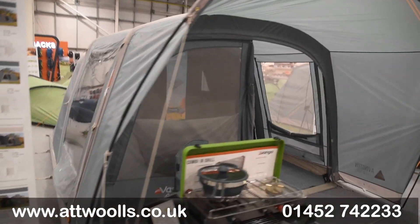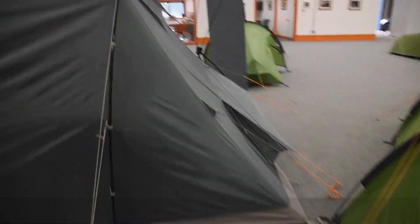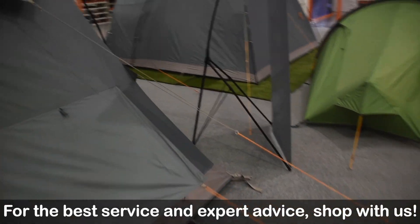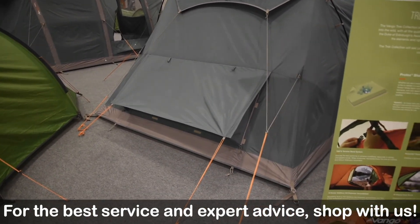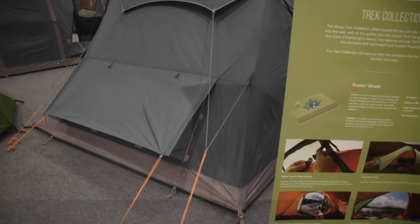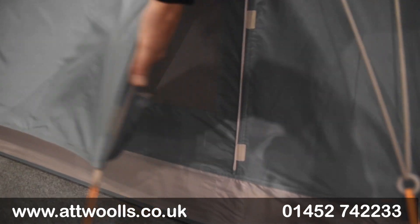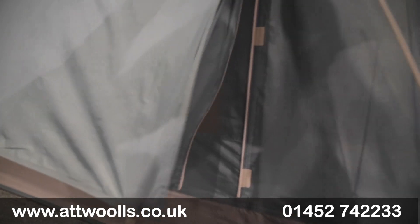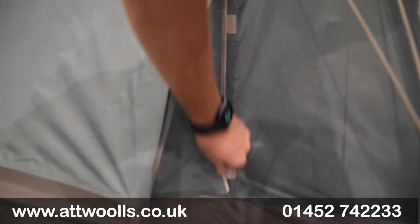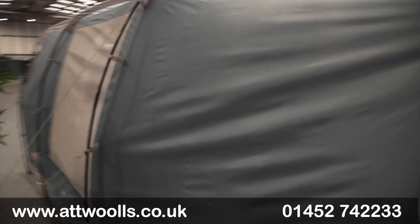One other thing I'd like to point out is the rear ventilation. Back when it was the Avington, it was called the Avington Flow mainly for this reason — there are really nice big ventilation points at the back of the awning to increase airflow. You've got a high vent and a low vent, and you can fully open this up and roll it so you have airflow directly in, or sit it out as we have here. Either way, you have increased airflow while retaining your privacy and water-tightness.